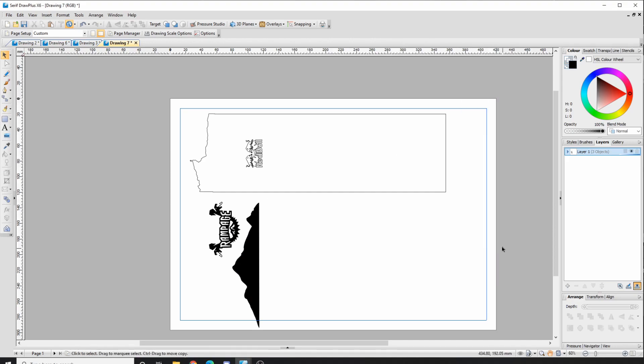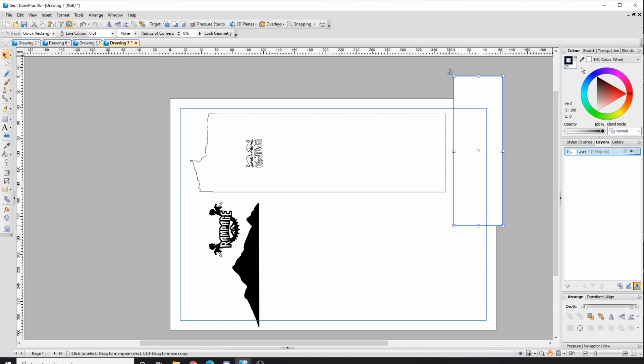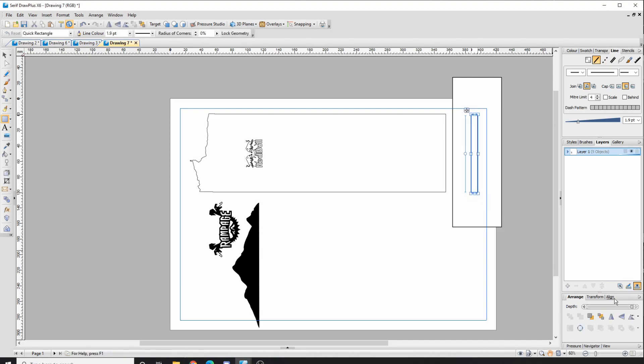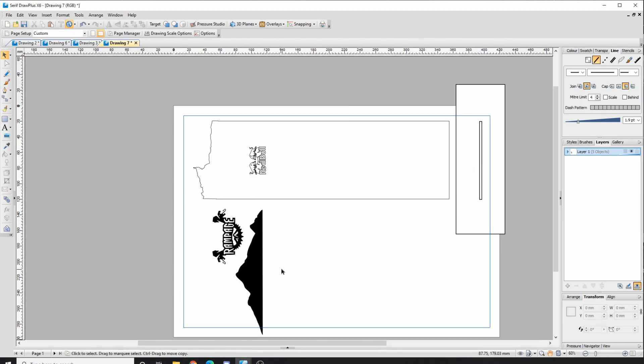If I wanted to create a stand for this, I'd start with a simple rectangle — you can get more creative. I'm adding a line so the slot is more obvious, then I need another rectangle that is the width of my material. My material is 3mm, so I go to Transform, set the width to 3 and the length to 100 — the same height as my acrylic piece. When both sheets are cut out, this part will fit right into that slot, and you can stick them together once cut from different sheets.